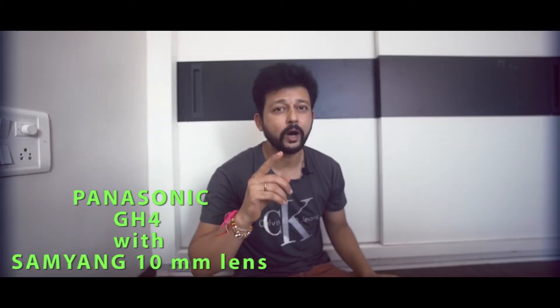For a basic vlogger who has just moved from mobile to DSLR, I suggest you take an entry-level camera. But the most important thing is you need to invest your money in a good lens. Lens is such a thing — if you don't have a good lens, then you don't have a good vlog.